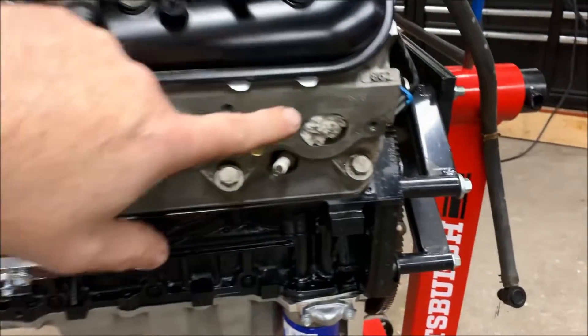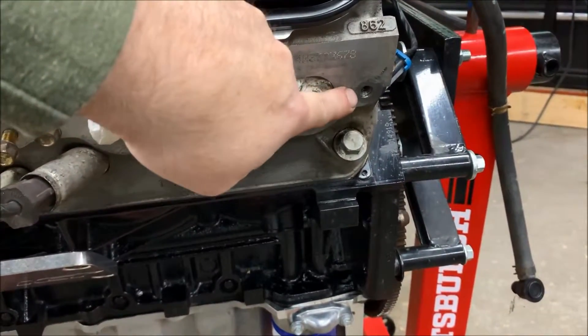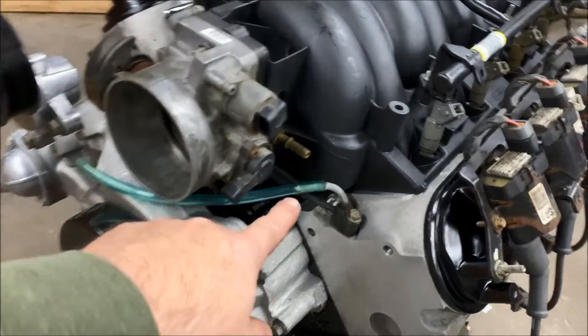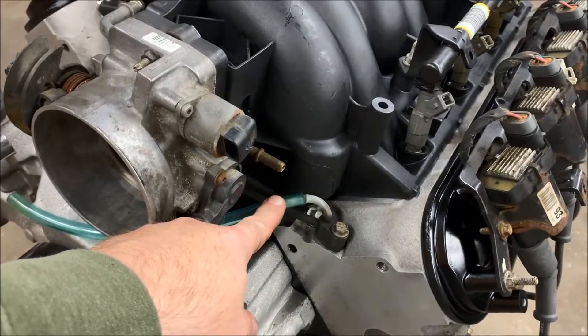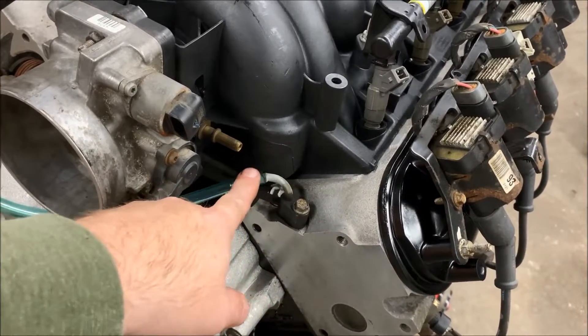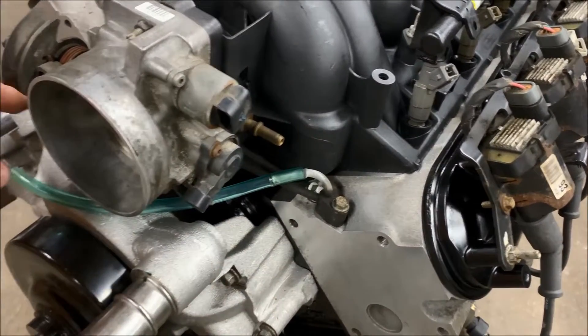Another thing I did was address a broken stud in the head — we went ahead and removed that. One of the things we talked about in the last video was the routing of the existing truck steam port. Before the fix, the port actually ran into the LS6 intake.